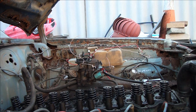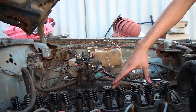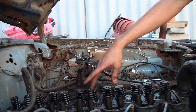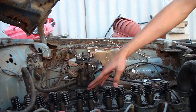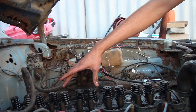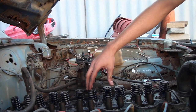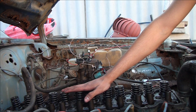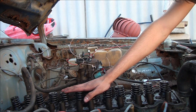So now we put our new pushrods in and we put the old brackets back on, and we leave the two cylinders that are broken out - cylinders three and four. So it's these four here - we'll leave those out. We'll get to that right now. I'll just grab my new pushrods - I won't have the other bits until later.